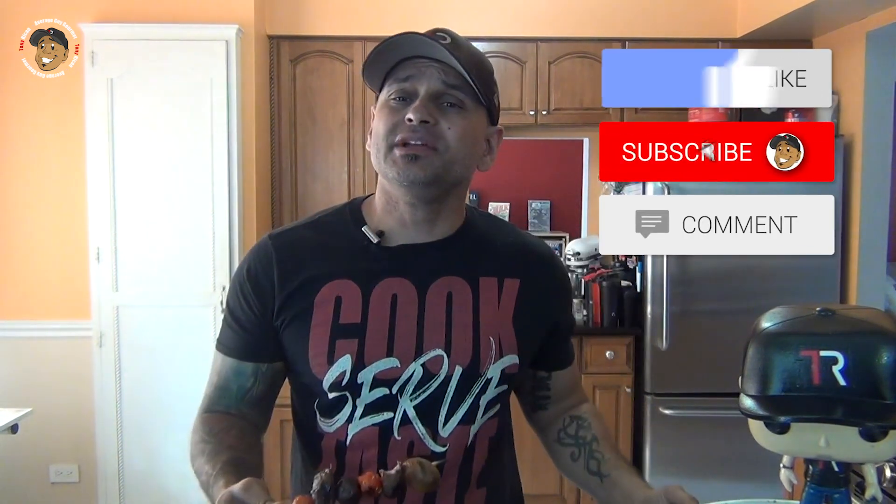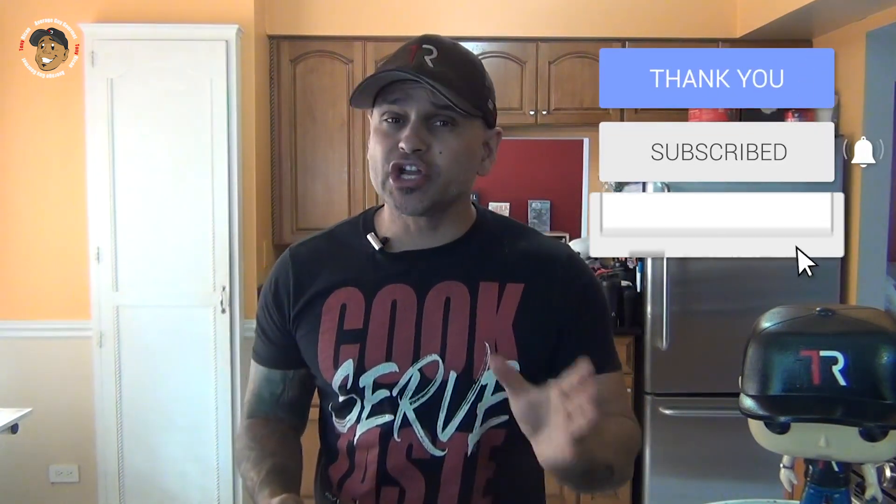Go ahead and like, share, and comment on the video down below. If you need complete step-by-step printable instructions, check out averageGuygourmet.com. Head over to my Patreon and consider subscribing for even one dollar to help this content keep rolling out. Subscribe to my YouTube channel, give this one a try, and we'll see you guys next time.